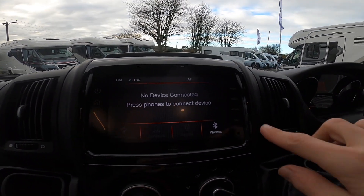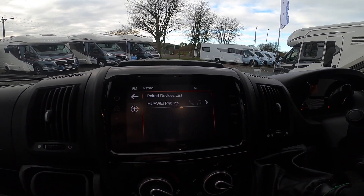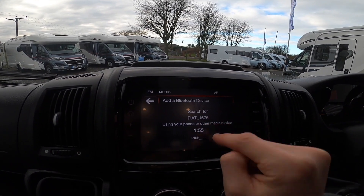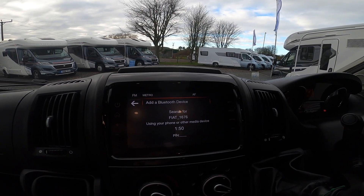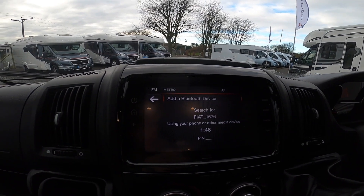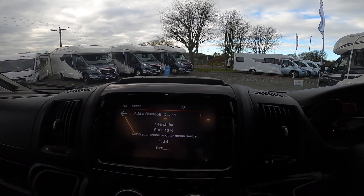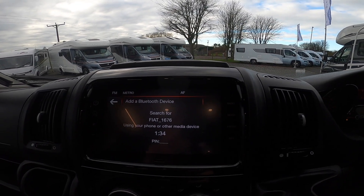For phone connectivity, off the home menu you go to connect a phone, then add a phone. You want to search for Fiat 1677 6 on your phone. You've got a timer of about two minutes. Once you've found it, it will ask you to pair — press pair and make sure the pins match. It'll then ask if you want to save your contacts in the head unit — press allow, because then whoever rings you will come up with a name if it's saved in your phone book, rather than just a number.